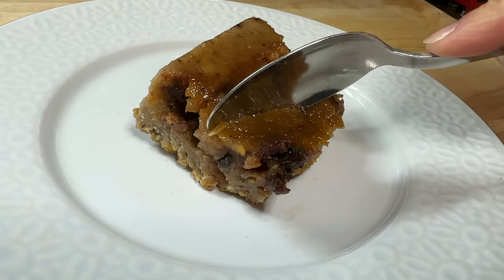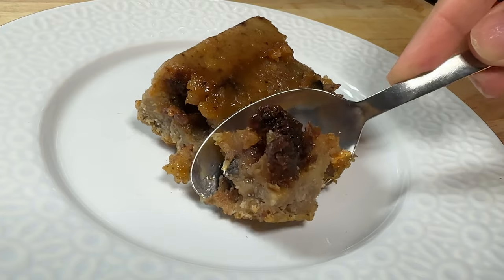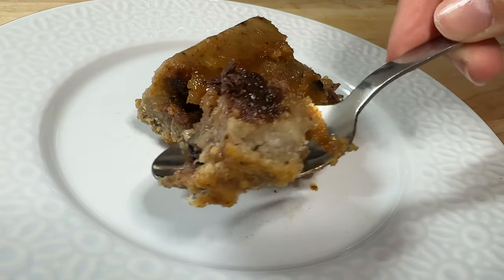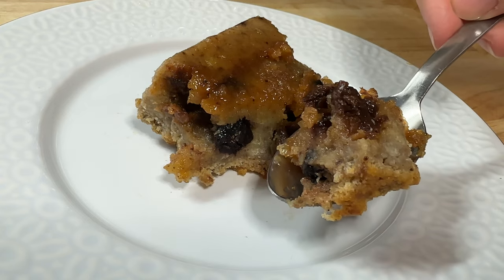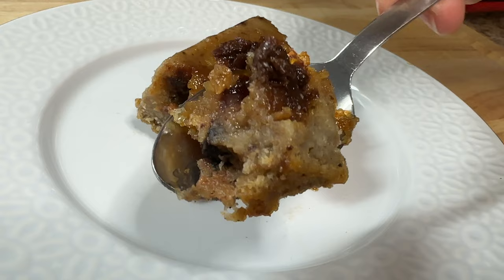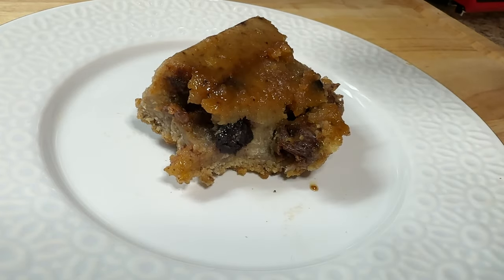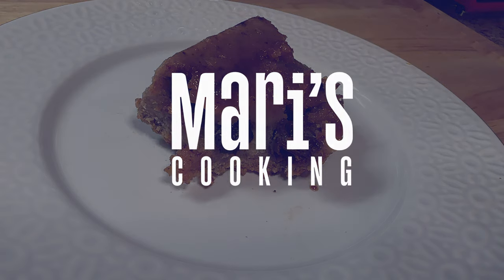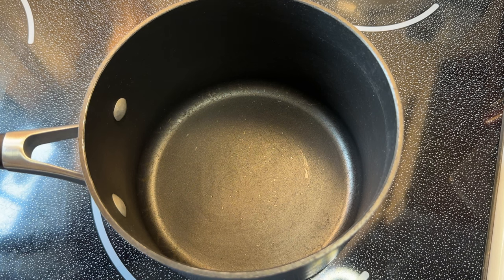Hey everyone, welcome back to my channel! For today's video, let's make a traditional Puerto Rican budín my way. This recipe is so good and I'm so proud of it — I have no doubt that if you were to try it, you're gonna love it too. This is a very popular Puerto Rican dessert usually reserved for the holidays, and for very good reason: it is very rich, very indulgent, and most of all delicious. So let's get into it.